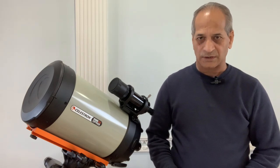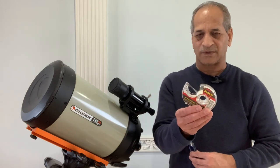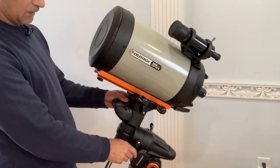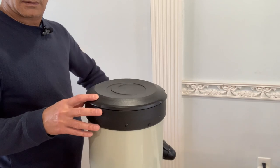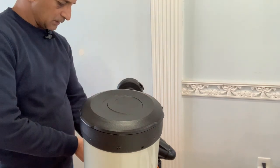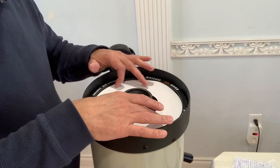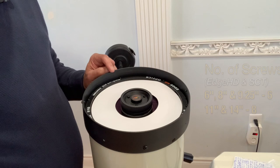All you need to install the dew heater ring is a Phillips head screwdriver and sellotape. First, unlock the RA and Dec knobs and move the telescope vertically, then lock the knobs again. After that, remove the dust cap and place the paper vapor shield on top of the corrector lens.